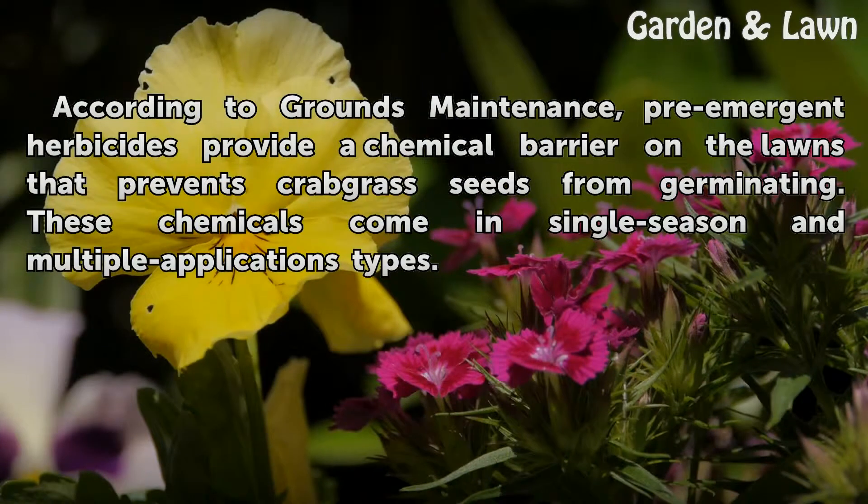According to Grounds Maintenance, pre-emergent herbicides provide a chemical barrier on the lawn that prevents crabgrass seeds from germinating. These chemicals come in single-season and multiple-application types.